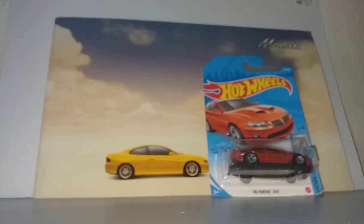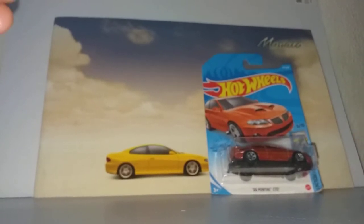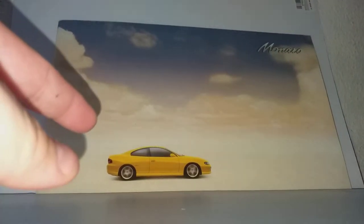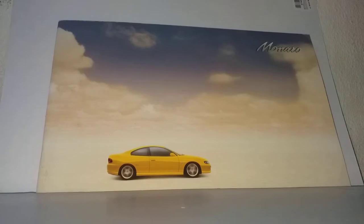Hello everybody and welcome to my channel. In today's video, we have the Pontiac GTO, otherwise also known as the Holden Monaro from Australia. The Holden Monaro is a two-door version of the Holden Commodore, which is based on the Opel Omega.